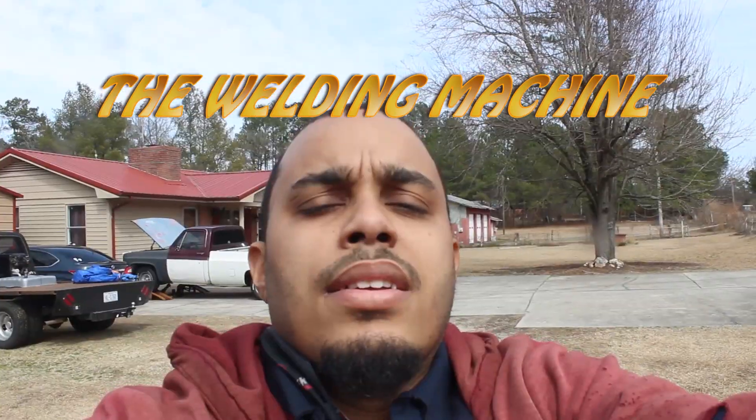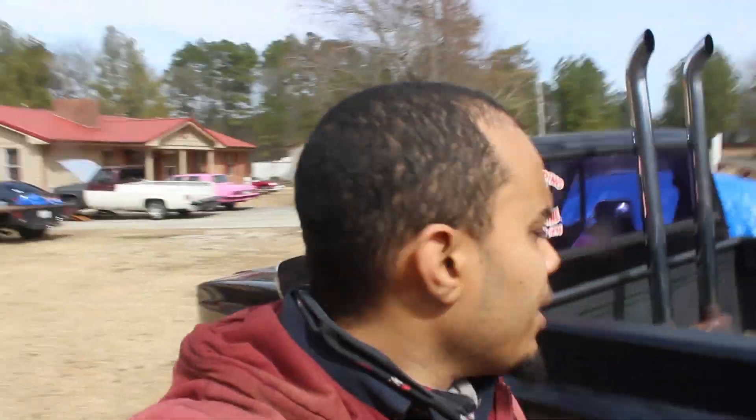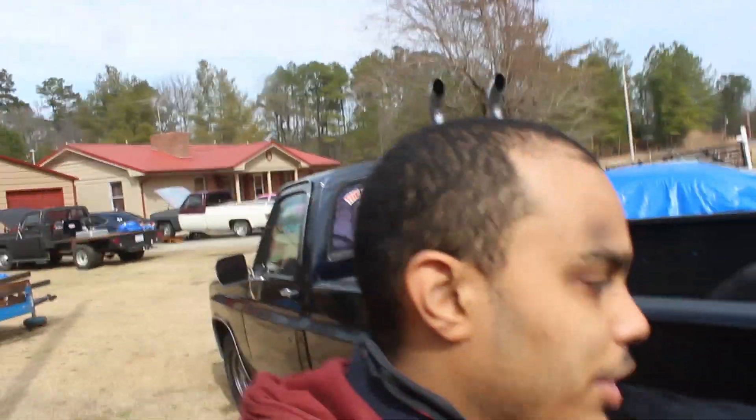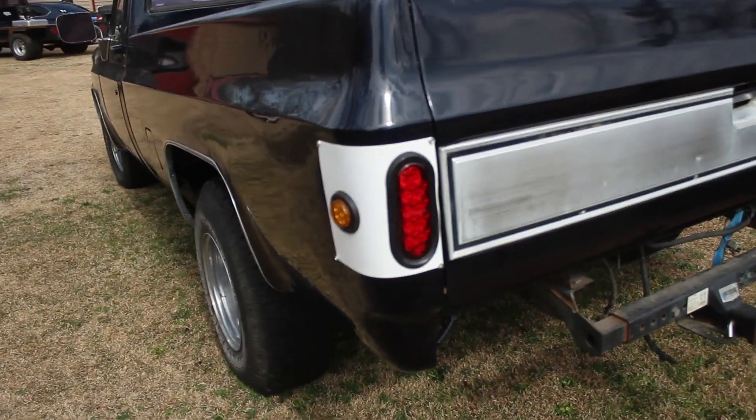What's up everybody, guys, thank you for checking out this video. It's been like a month or three months since I posted, so please forgive me for that. Right now we're looking at the other dually, the other truck. We painted the bezels on the taillights for this truck to white.